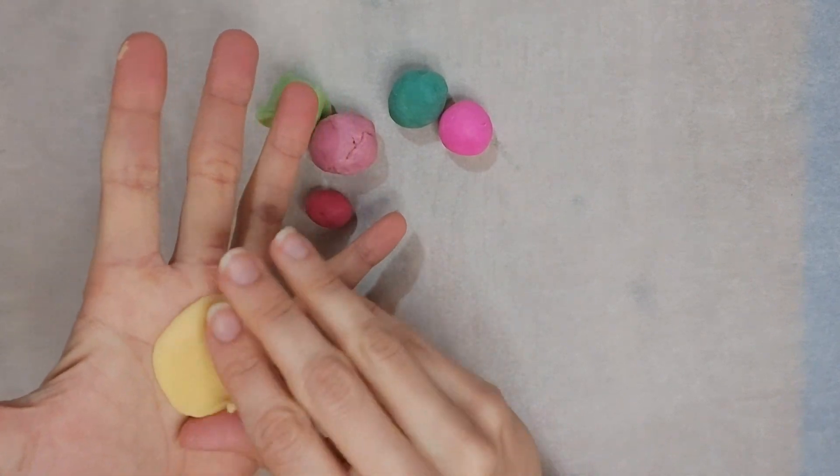Once I'm happy with my petal, I'm going to add a little water. Stick my petal there. Don't worry if you have excess here, we'll cut it at the end. Now, second petal, same exact thing.